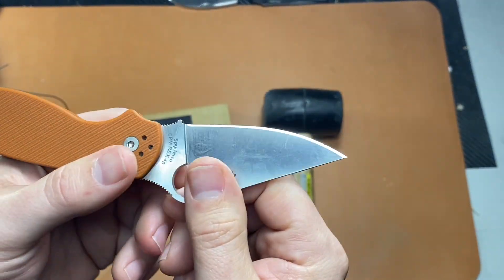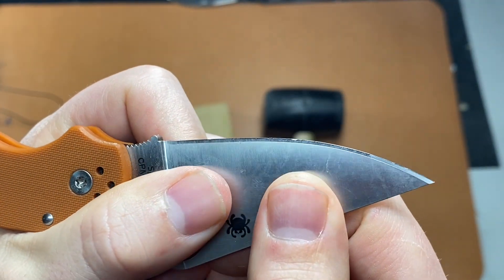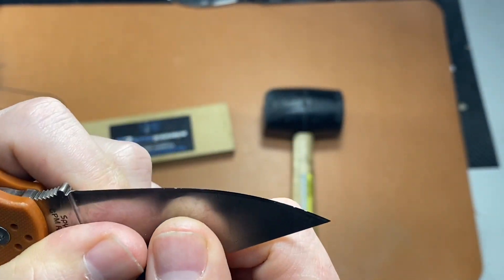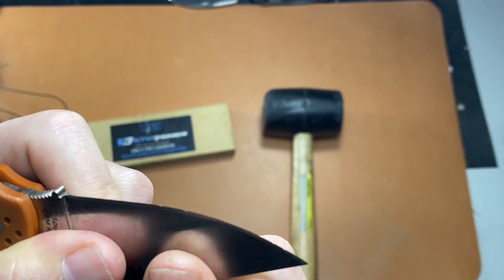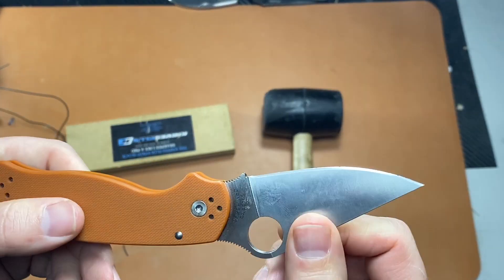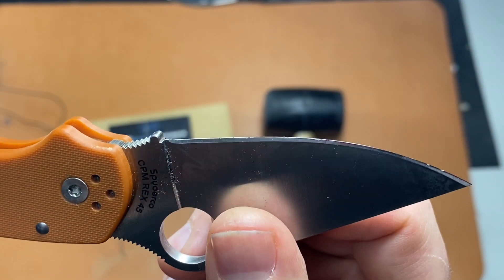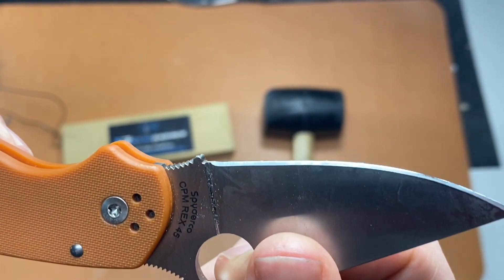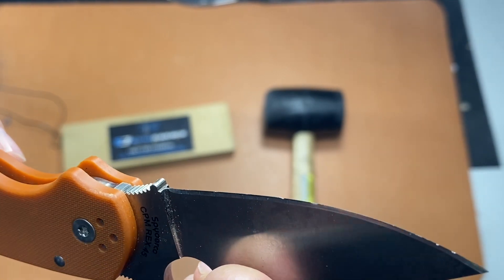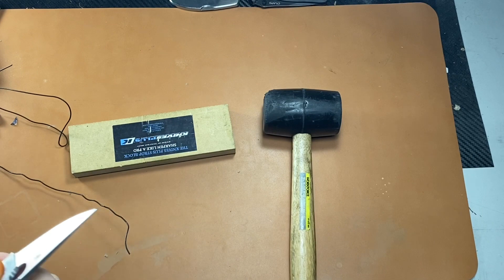Wow, that was pretty genius — I did all this edge testing on the Rex 45, you can see some of the damage to the edge. Same stuff I normally do: prying the staple out, hammering on the wire — and I didn't record any of it. But it did good. Rex 45 factory edge at that, very very minimal edge damage.